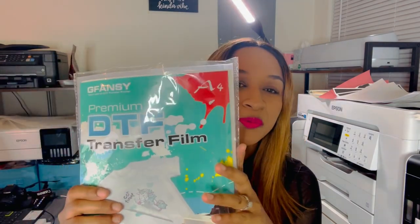I will be using A4 DTF film — this is the G Fancy Premium DTF film, it's A4 size. I'll also be using their DTF transfer powder, the G Fancy DTF transfer powder. These are what I'm going to be printing on.